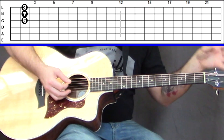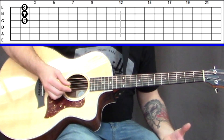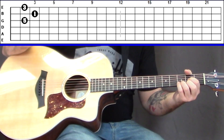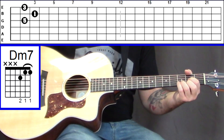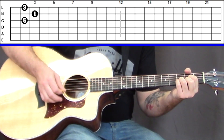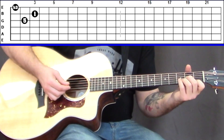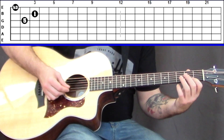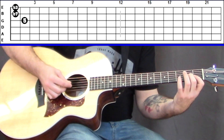Now turn that C-shape into D minor seven. There's no 'maj' in the chord symbol, so the seventh is one whole step lower than the root — not a major seven, just a seven. First lower the third to make it a D minor chord, then add that flat seven one whole step below the root on the B string. That's the D minor seven chord.